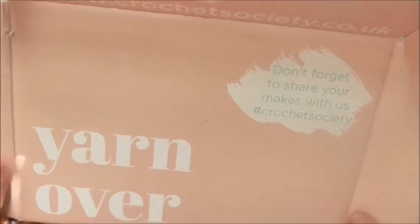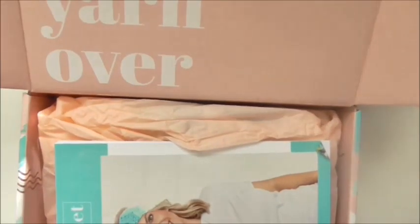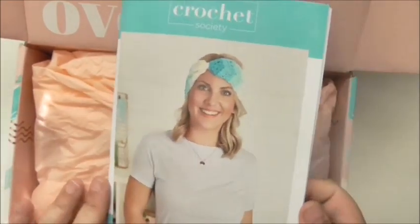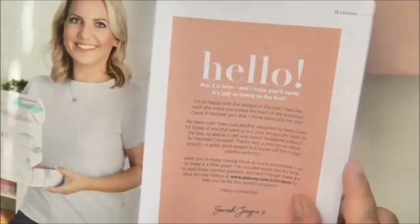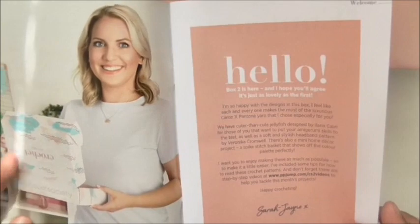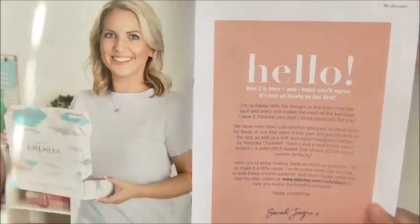It's got a nice sort of very Bella Coco colours in there. This box — the Crochet Society set — was created by Bella Coco. If you don't know her, she's the crochet YouTuber and blogger. She doesn't design a lot of crochet patterns but she definitely does tutorials and shows people how to crochet. I think she learned to crochet from online tutorials herself and then started doing them herself.